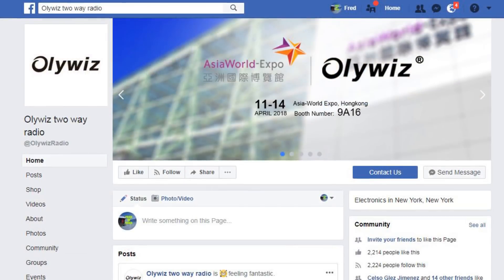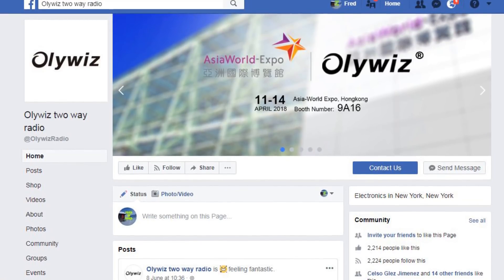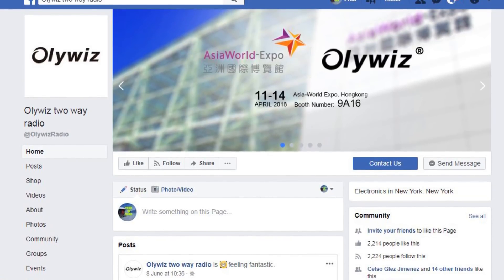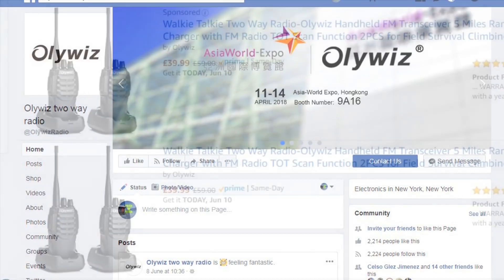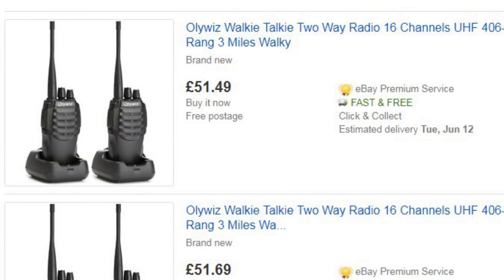I also found that OliWiz have a Facebook page — that might be a way of contacting the company directly for quicker responses. Now, how much are these radios selling for in the UK? Straight over to Amazon, they're selling on Amazon Prime for £40 delivered, and that's for a pair — so about £20 per transceiver, well into the Baofeng price range. On eBay it's a little more expensive, about £25 a handheld, and at the moment they're only selling in matched pairs.